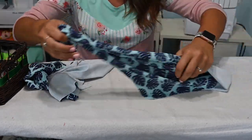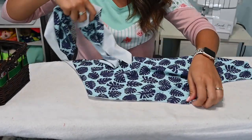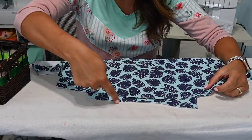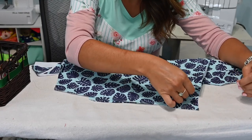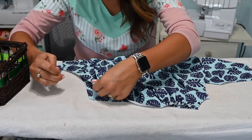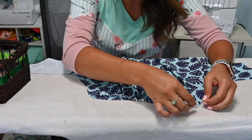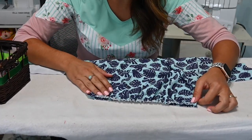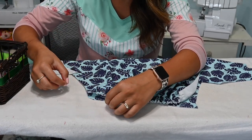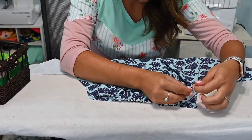Now I'm going to grab my other front piece — the one that's not getting gathered — and use that as my guide for how much to gather this piece. I pull my bobbin thread and gather it to that same length. Once that's done, I even out my gathers and put a little knot at each end so the gathering doesn't come undone while I work through the next few steps.